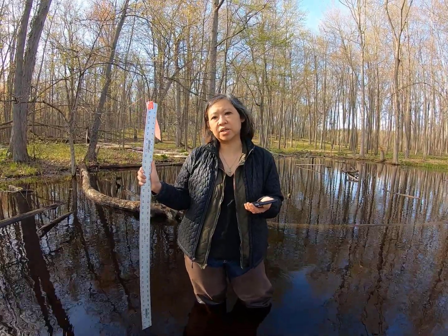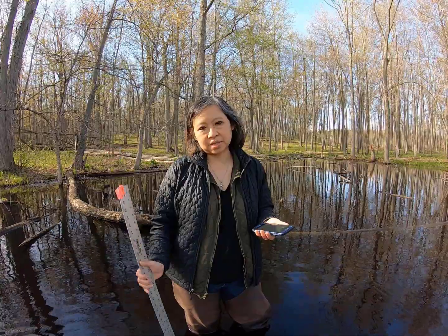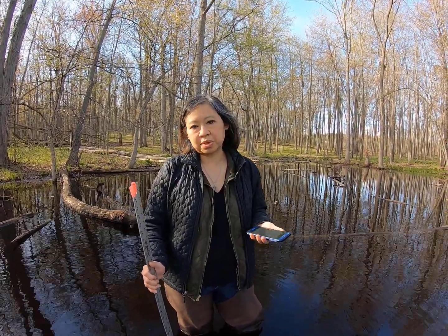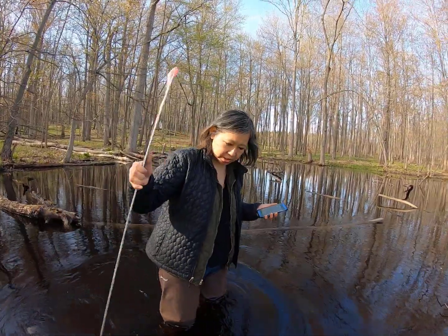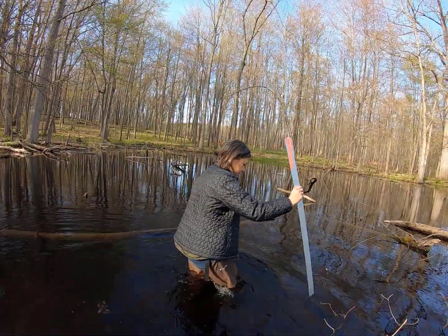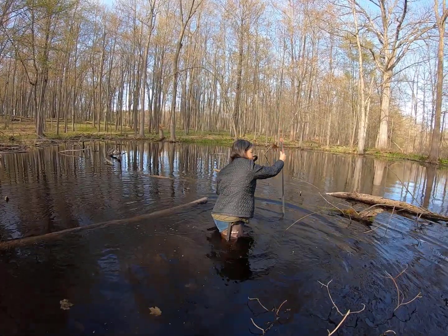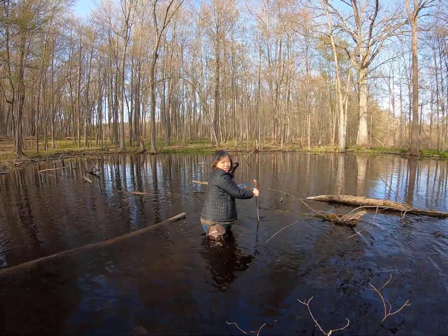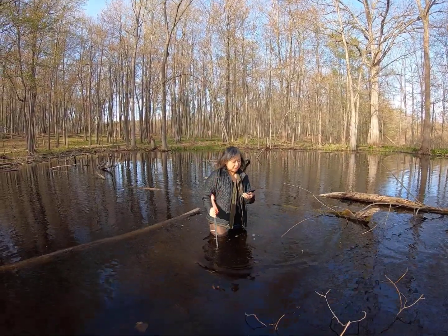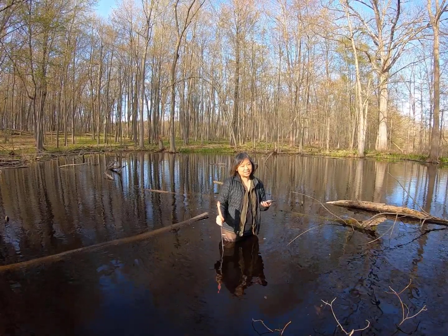The other way is to use a meter stick — like this metal one I purchased at a local hardware store — to actually measure the water depth as you walk out to the middle, to verify if that is the deepest part. Here's 16 inches, here's 22 inches, and it's getting deeper — here is about 25 inches. So 25 inches puts it in the 24 to 36 inch, hip-deep category, as you can see from the water depth on my legs.